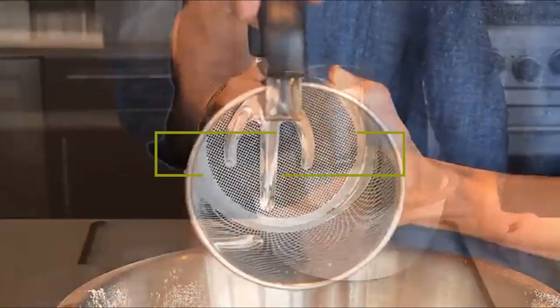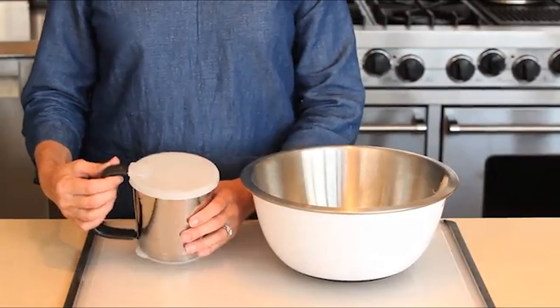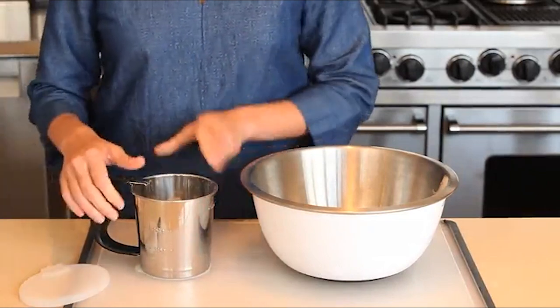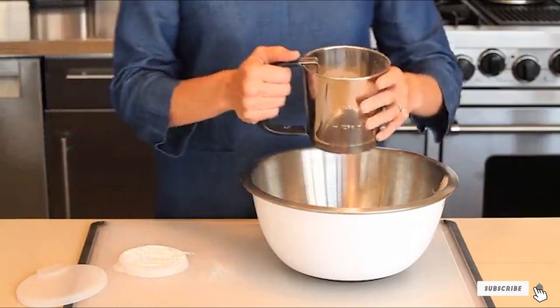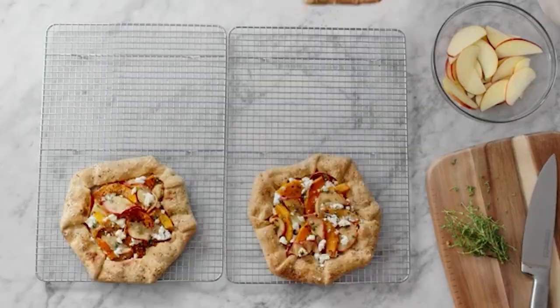Hello guys, in today's video we're going to check out the best flour sifters this year. I made this list based on my personal opinion, and I've tried to list them based on their price, quality, durability, and many more. To find out more information about these flour sifters, you can check out the description below. If you want to get the best quality flour sifter according to your needs, then watch the video till the end and then decide to buy.